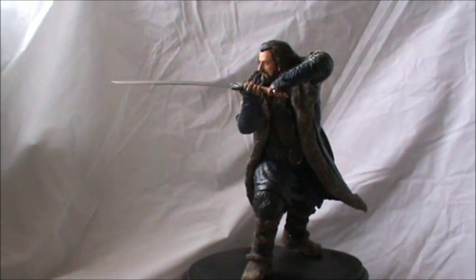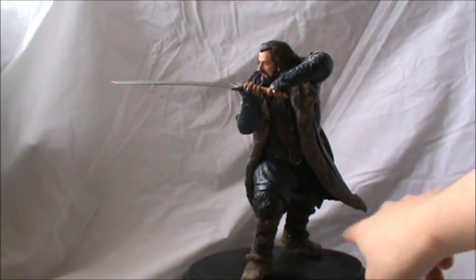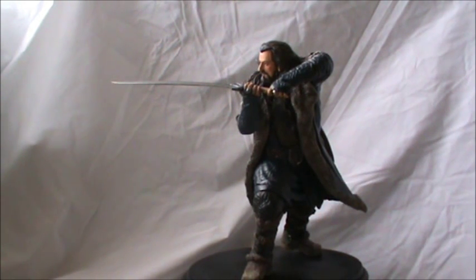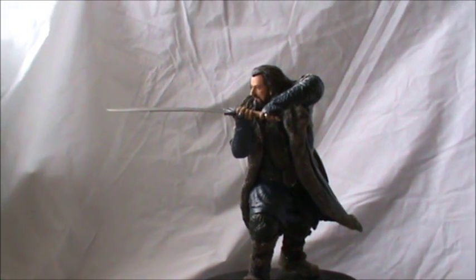Hello everyone and welcome back to the Dots of Vacation YouTube channel. Today we are taking a look at the Weta Statue of Thorin Oakenshield. This is the standard release. There was a San Diego Comic Con exclusive released back in 2012, which is basically exactly the same — it just featured the oak shield sculpted here, attached to his belt, which is pretty cool. I don't have that version, but this is the standard release and I've got to say this is an absolutely wonderful piece. If you're a fan of Thorin Oakenshield, this is definitely something you want to add to your collection.